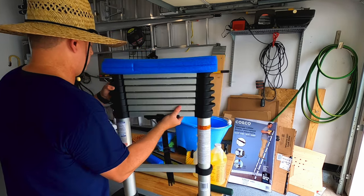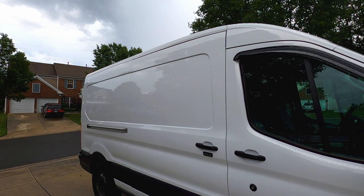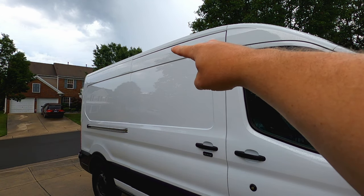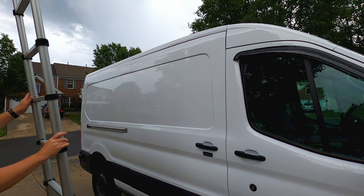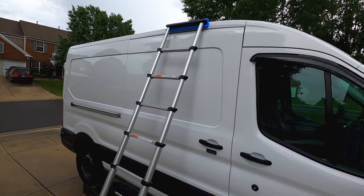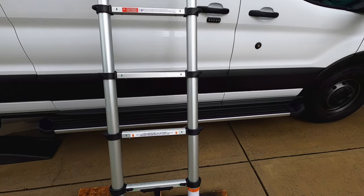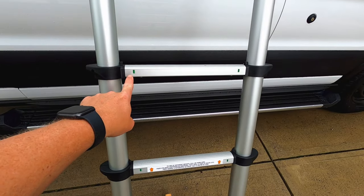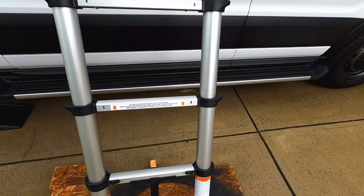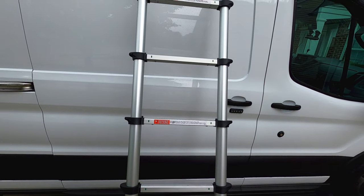Let's walk out to the van and take a look. I want to aim for that ridge line up there — see that part right there.